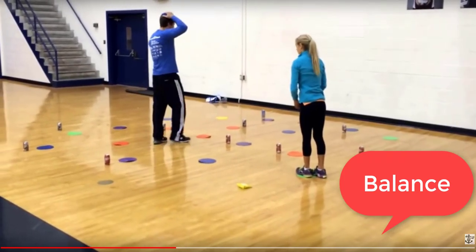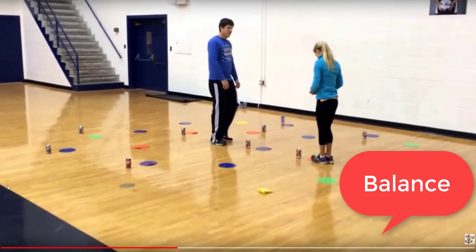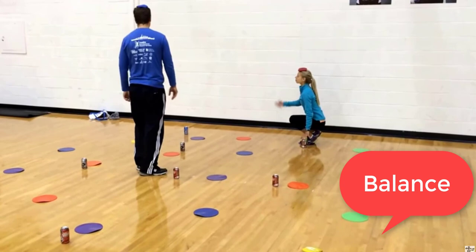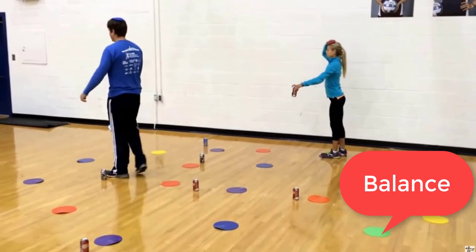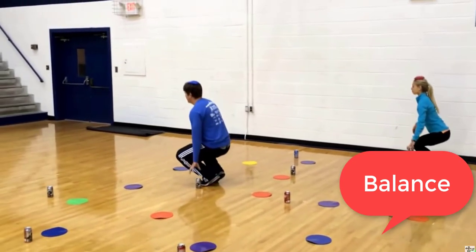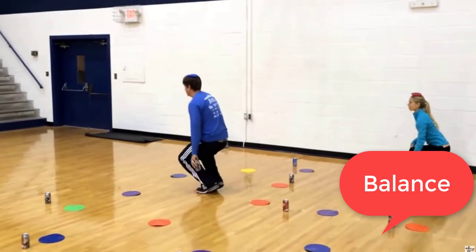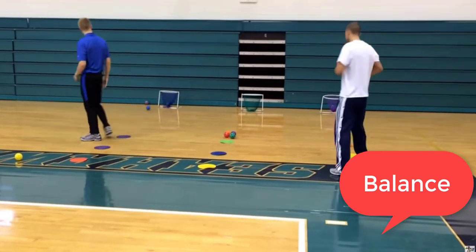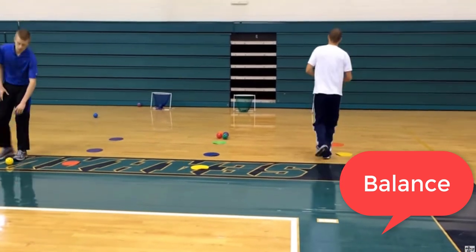Here we have some balancing activities where individuals are stepping on poly spots and trying to pick up a can with a bean bag on top of their head. Another activity is throwing a ball into a hoop while hopping on the poly spots toward the hoop.